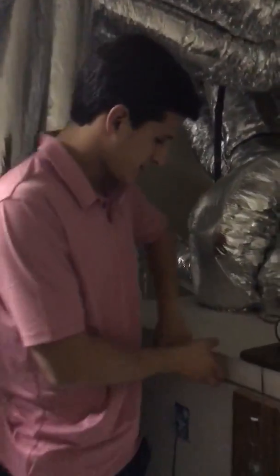You guys want to see what's under the hood? 64 degrees — this is where the magic happens. I've got one, two, three, four, and then a second layer to make eight. I have 48 GPUs in this box.